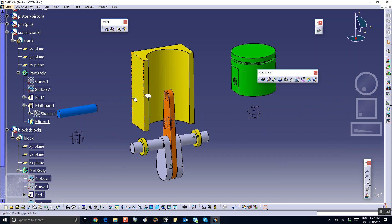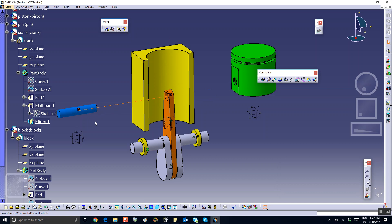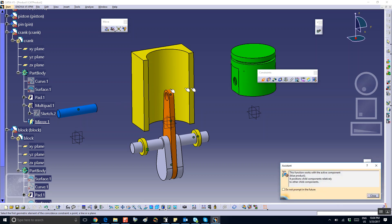Then we're going to insert the pin. Coincidence between the axis of this hole and the axis of the pin — these are already aligned. Then coincidence between the exit plane of the connecting rod and the exit plane of the pin.